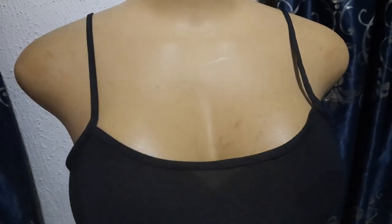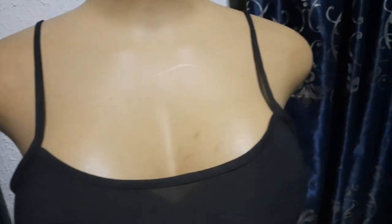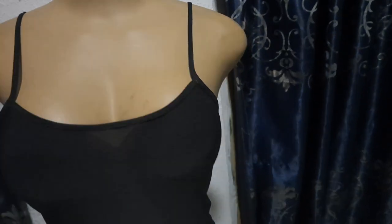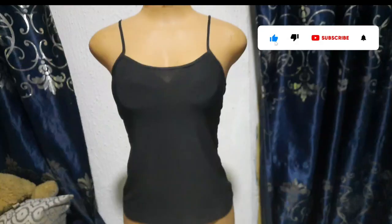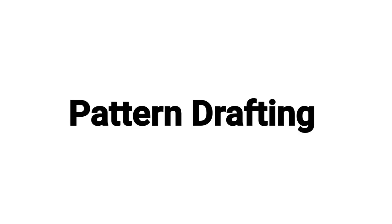Hello lovely people, welcome back to my channel. I'm Adebinque and in this video I'm going to be showing you how to achieve this kind of perfect fitting camisole top. It's going to be as neat as what you're seeing in the video and as easy as possible. If you're coming across my video for the first time, please smash the subscribe button, turn on your notification button, like, share, and leave a comment below.